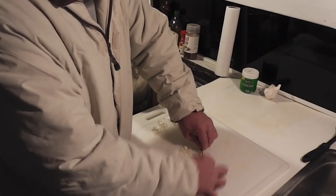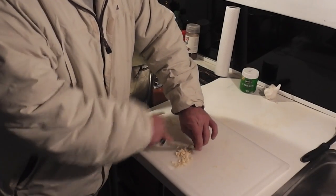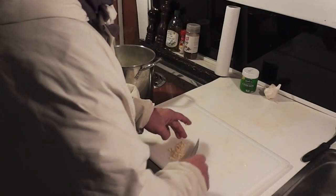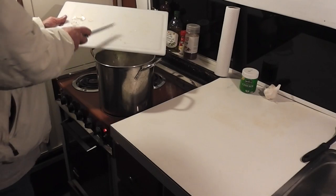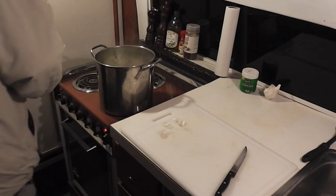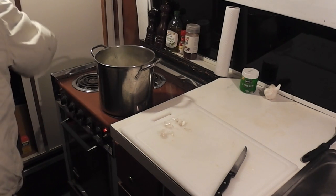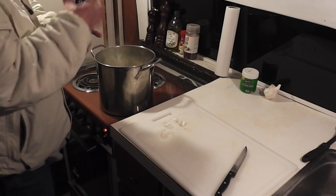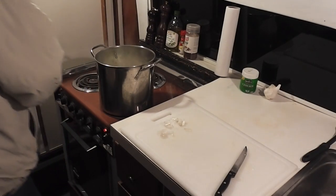We're pretty close to done with prep, except it's going to have to cook for quite a while. I'll finish mincing the garlic, rinse my hands — garlic is a little sticky — and then put in two or three chicken bouillon cubes. I also need to add some salt and pepper. I'm using a nice sea salt — you can use kosher salt, anything but just regular salt. This is coming out pretty quick so I'm not going to overdo it.